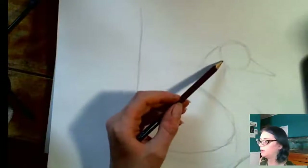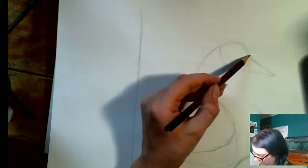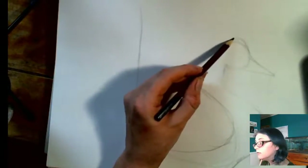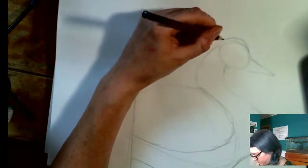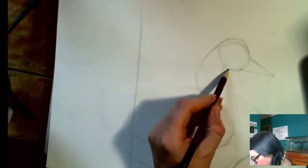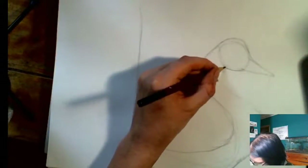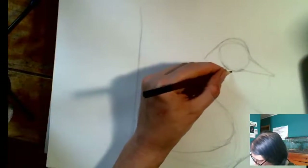His wing actually only comes down to about here so I'm gonna adjust that a little bit. This part here actually lumps out a little bit like this — this is where he hits the bottom of his body swooping down toward the tail. Now I'm gonna start adjusting his head shape a little bit because his head's not a perfect circle. His bill comes up a little more there and his head swoops up more like this. We're just adjusting our shapes little by little now that we've got our basic skeleton in.